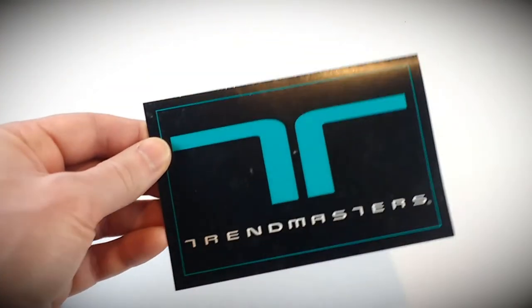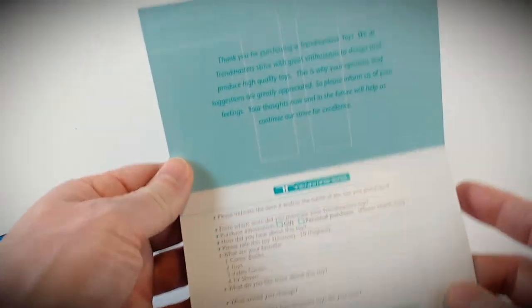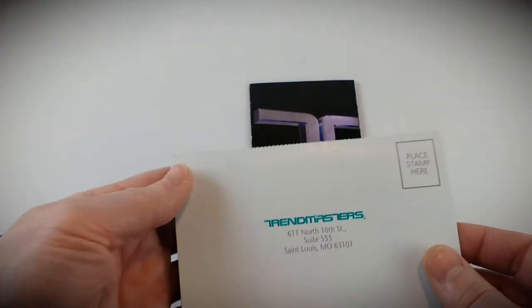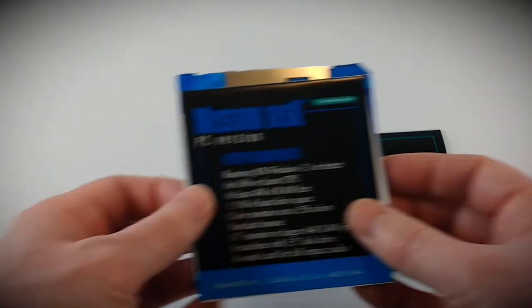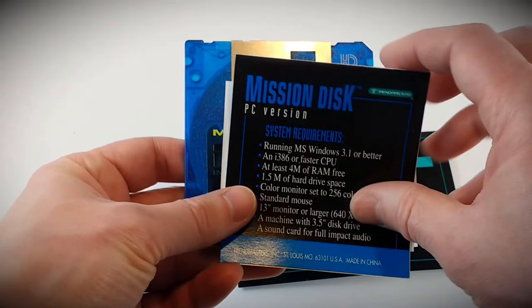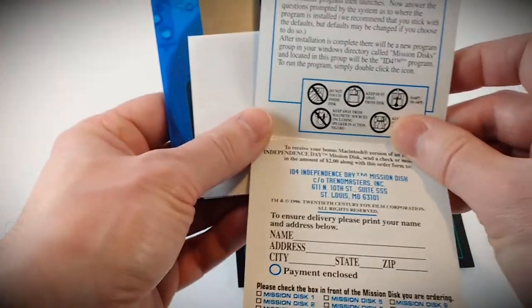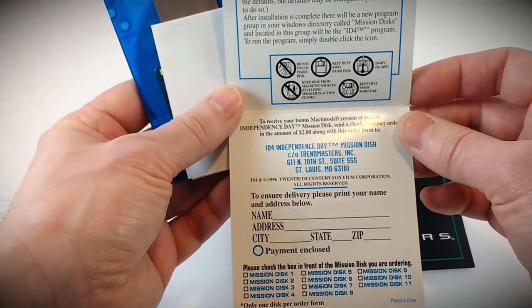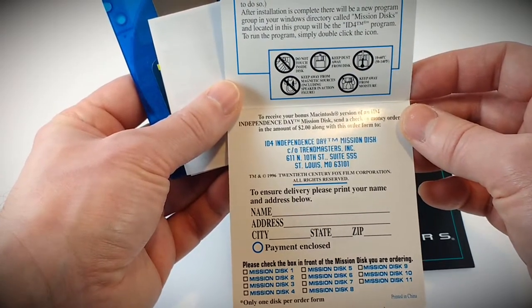We have a customer satisfaction survey card included, looking for feedback on your impression and buying habits, going back to them in St. Louis, Missouri at the time. We also have our mission disc and a little card with the PC requirements and how to install it. A Macintosh version was available but you had to put in two bucks to get that one.